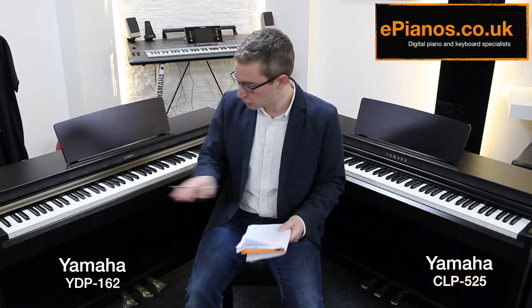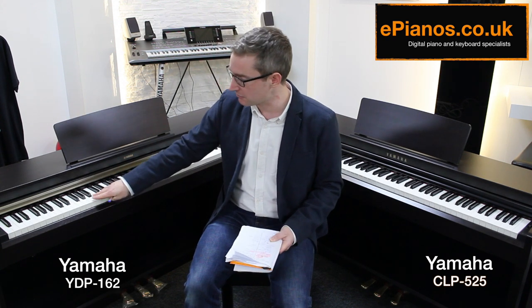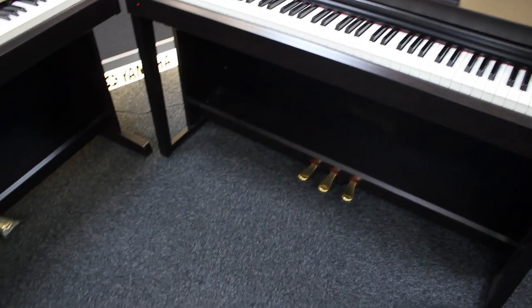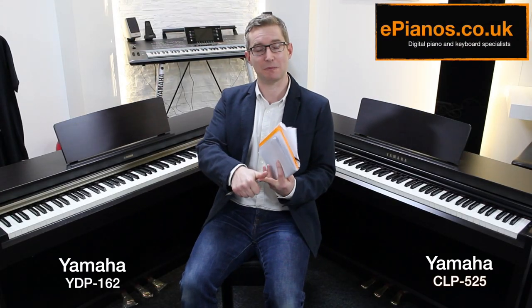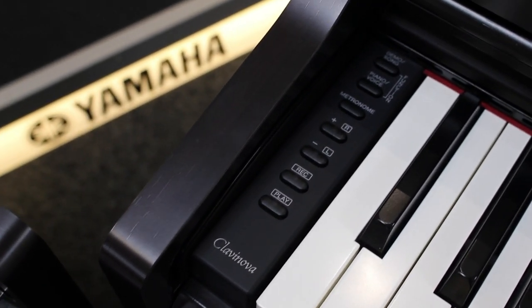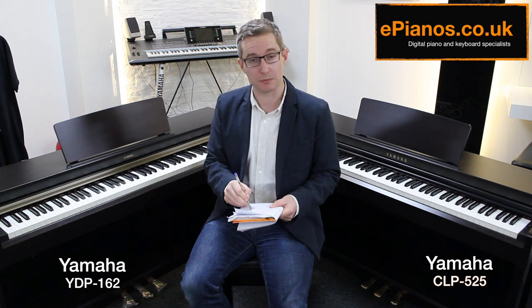Now for features standard on both pianos: the key tops are synthetic ivory, simulating the less clammy feel of real ivory. Both have three pedals, simulating a grand piano. Both have ten voices each — including several types of piano, harpsichord, and strings — and you can layer two voices together as dual sound. Recording is possible across two tracks, so you can record left hand and right hand separately — great for beginners practicing each hand independently. Both have 88 keys, the same length as a traditional piano.